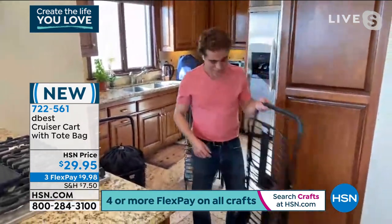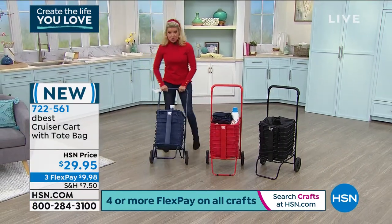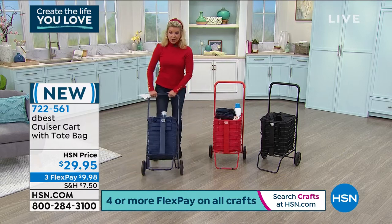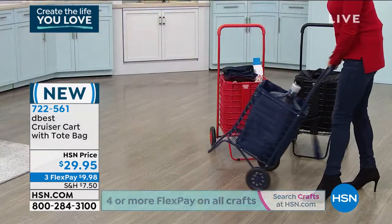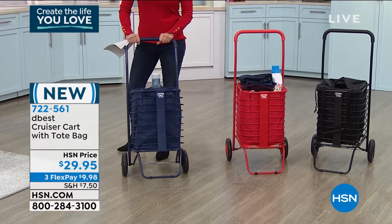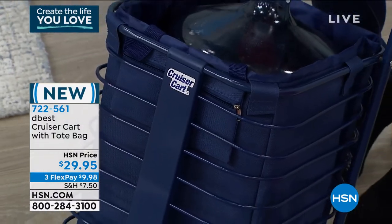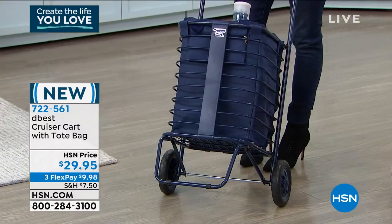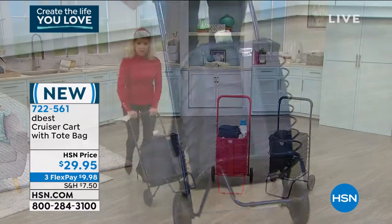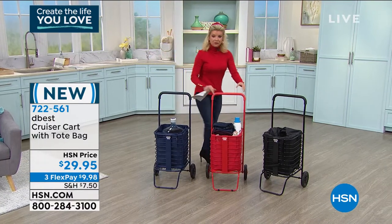Every time you look at this cart you notice something new. The blue one is loaded with a full water cooler jug — gallons and gallons — and it maneuvers easily. The ultra-thick comfort handle makes a huge difference for those with dexterity issues. Under $10 to get this home with flex payments. It's collapsible, less than 10 pounds — just 7 pounds — and they thought of everything, including the individual tote with a toggle closure. It's ideal for apartment living, laundry rooms, markets, and farmers markets.